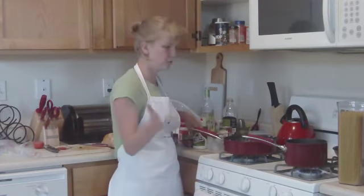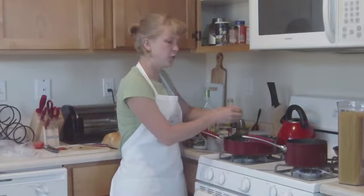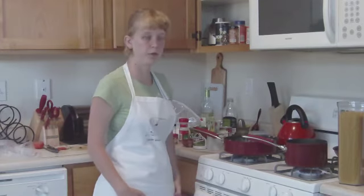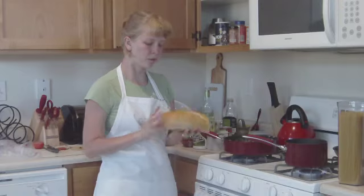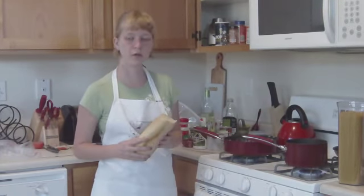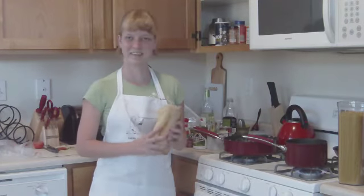Our spaghetti is going in the pan and gradually getting ready to boil, so that'll be good. I'm going to cut up my bread, set up my table, and I'll come back and show you how things look — and show you my kitty again, who's looking adorable. I'll see you in a couple of minutes.